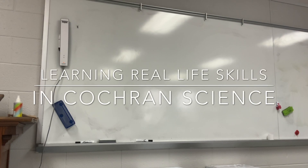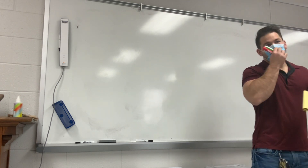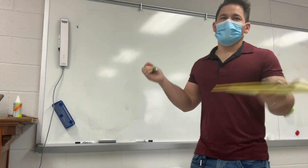All right, y'all ready to learn something that isn't normally taught in schools? All right, I'm gonna teach you this and y'all are gonna be like, what? Why did I know this?